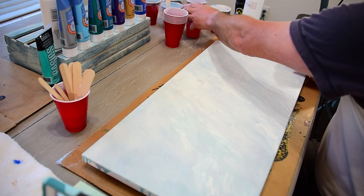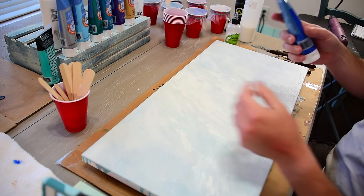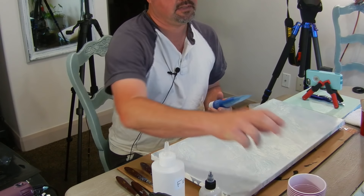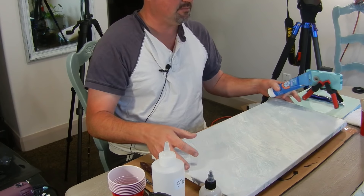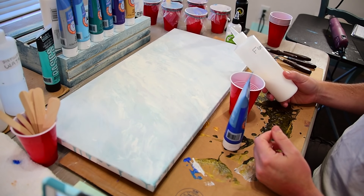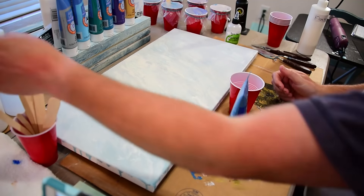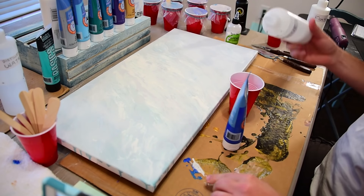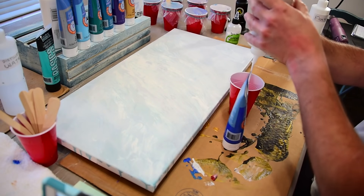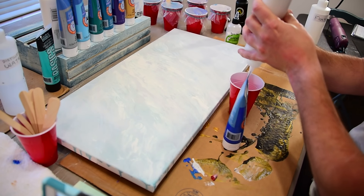I already have some blue mixed up but I'm going to use the metallic blue from Artist's Loft — you can get that at Michaels. Sometimes if you wait you can get it on sale for half off. I'm going to grab a cup and start out with the Floetrol, put some of that in there, then some PVA glue. A lot of people ask me why the glue — it seems weird putting glue in paint, but it really helps.